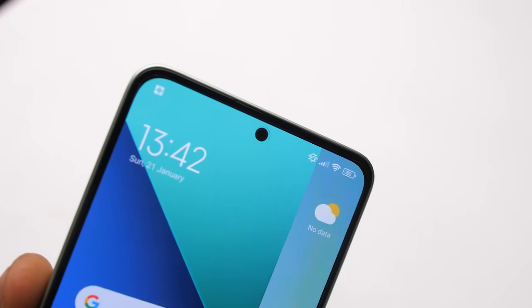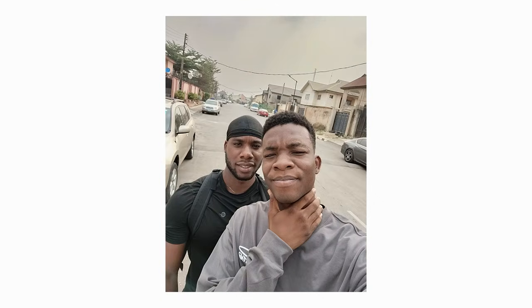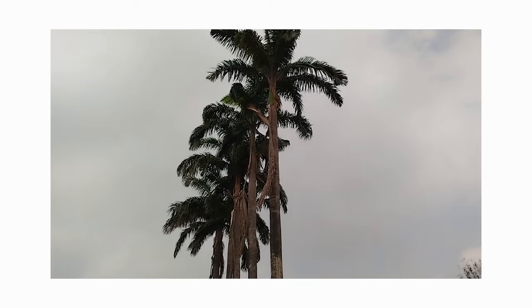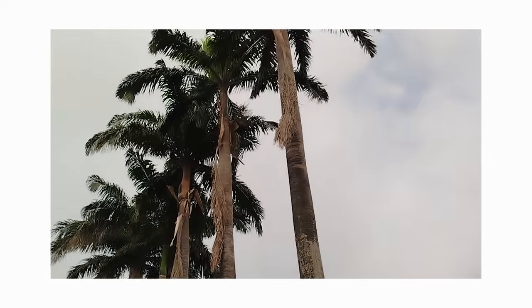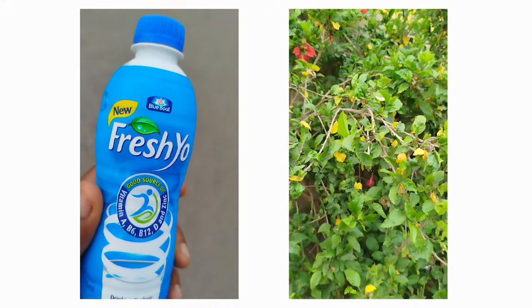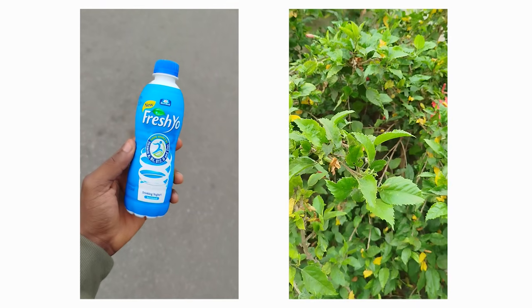The selfie camera also gets a technical upgrade from 13MP to 16MP. I personally didn't love the selfies I produced, but let me know what you think in the comments. By default it applies some smoothening to your face, so you may want to reduce that to the lowest setting. For video it shoots a maximum of 1080p and has image stabilization. Unfortunately the Snapdragon 685 caps video recording resolution at 1080p, so 4K wasn't even on the table. With that said, 1080p is still fine — shoot outdoors or with plenty of light for best results.